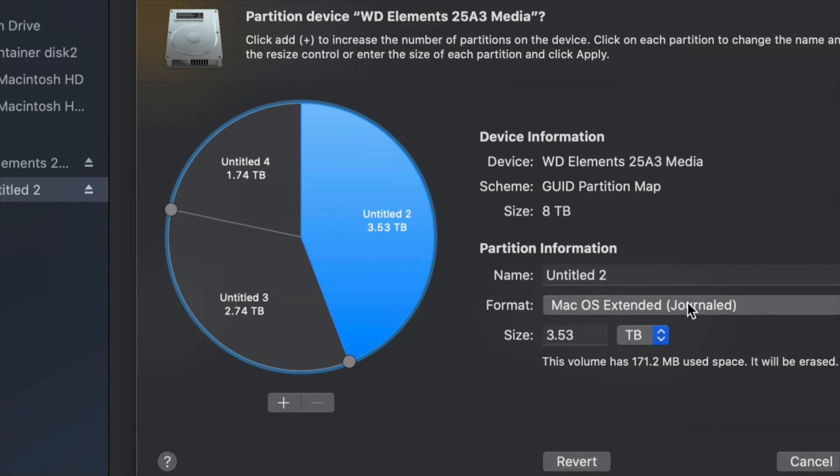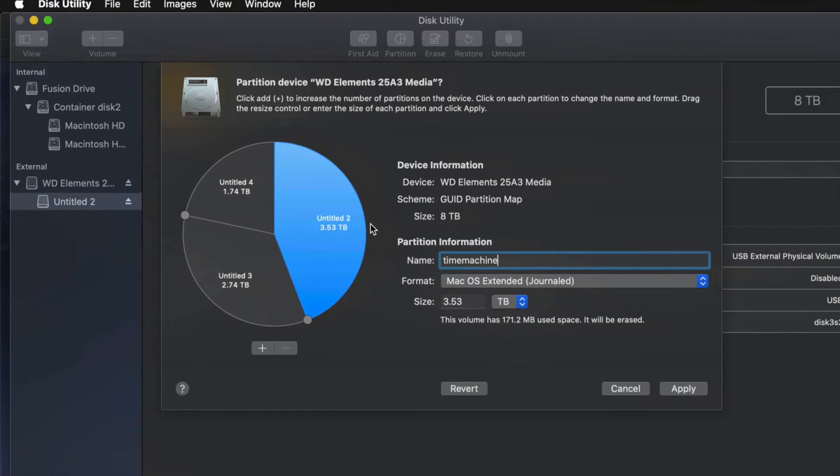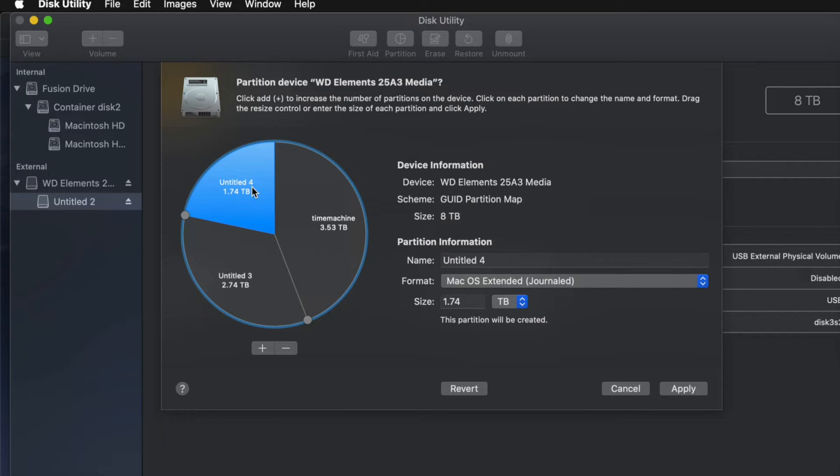For example, I'll make one partition Journaled and name it 'Time Machine', since I want to use it for Time Machine backups. If you're going to use Time Machine to back up your entire computer, that partition should be the biggest. A good rule of thumb: if you have 100 gigs of files, you need at least 200 gigs in your Time Machine partition — enough space for files, apps, and everything else.